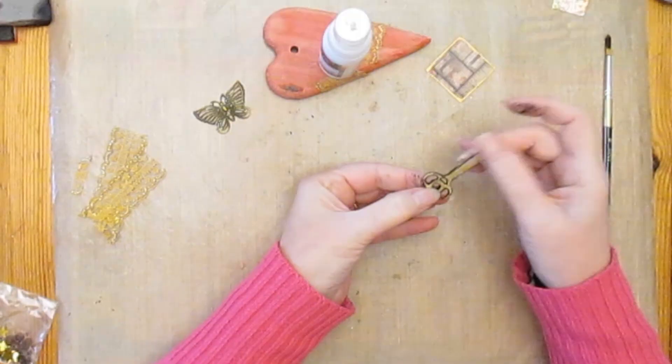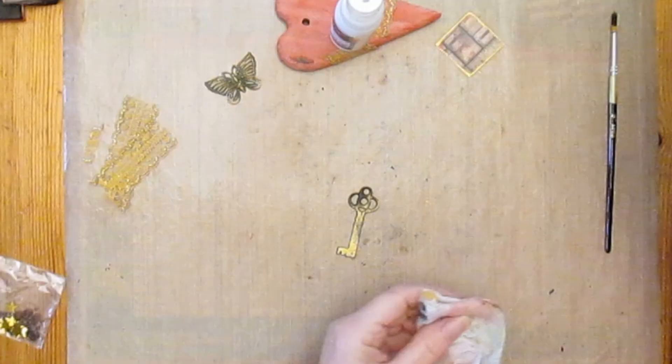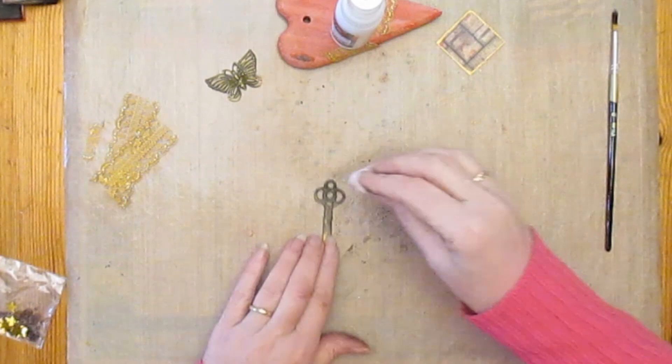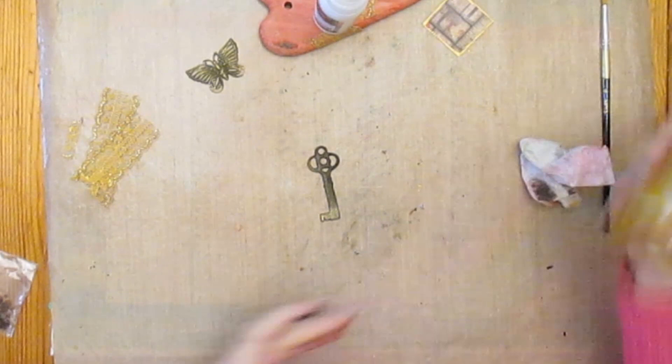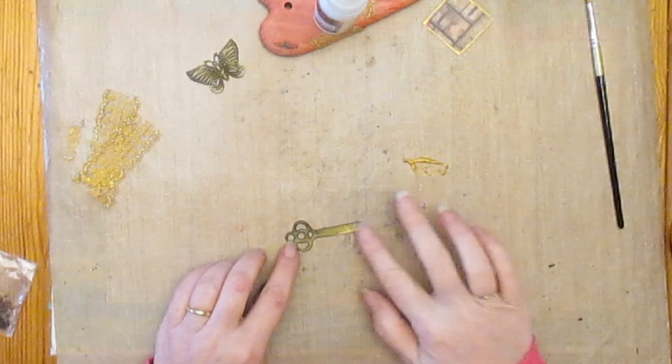Turning my attention back to the key, the paint had had a little bit of time to set slightly, but I didn't want a hard edge so I rubbed the black paint all around it — possibly a little bit more than I'd wanted to. I didn't want to completely make it black, which was the way it sort of went, but that was fine, so I just used a little bit more gold paint and reapplied that, which gave it a gorgeous antique finish.